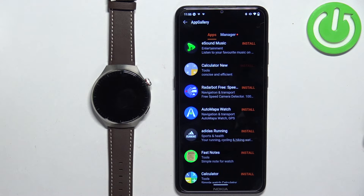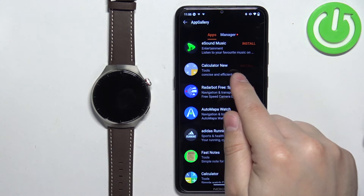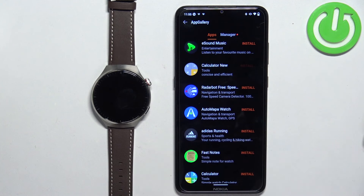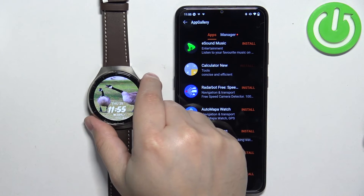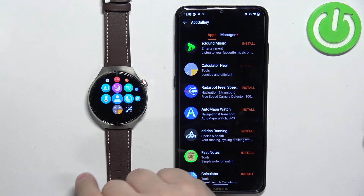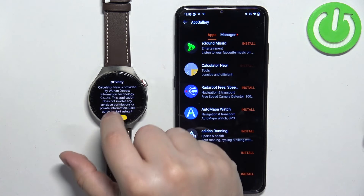After the application is done installing, the install option will be grayed out, which means the application is installed. If you go to your watch, open the menu, you will see the icon there. Tap on the icon to open the application.